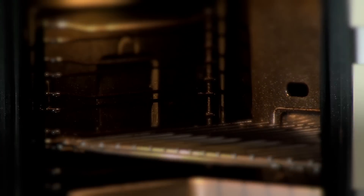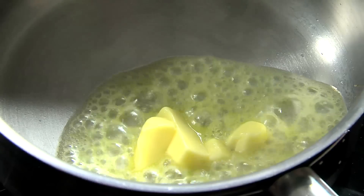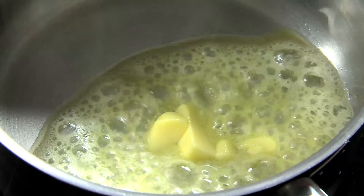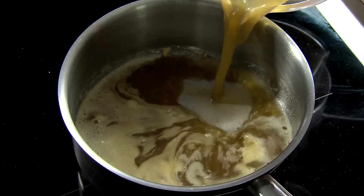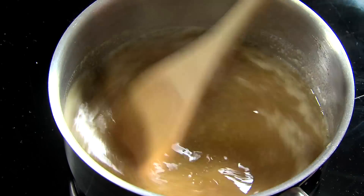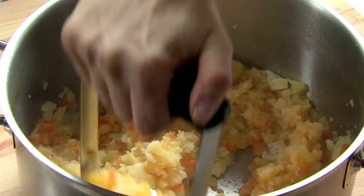For the gravy, melt the butter in a pan over a medium heat. Stir in the flour, slowly add in the beef stock and continue to stir to make a creamy gravy. Keep stirring until it becomes thick in consistency. Drain the vegetables and mash together.